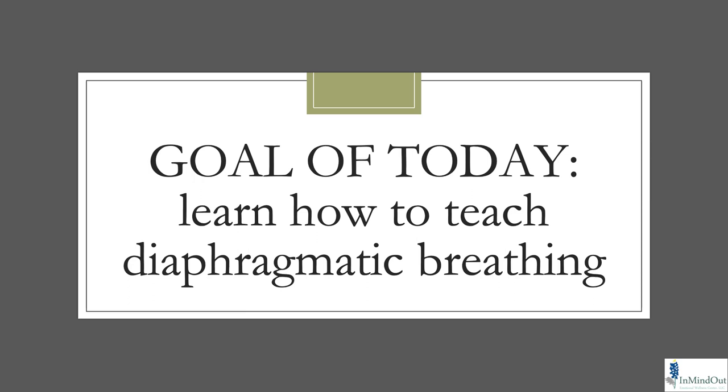Today's goal is going to be learning how to teach diaphragmatic breathing. We get into this field and we know about six breaths per minute but we don't really understand how we're supposed to teach it, what that's supposed to look like and why — because clients are going to ask questions and we want to be able to answer them and understand it on a deeper level.